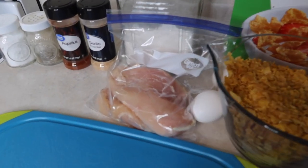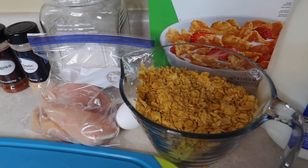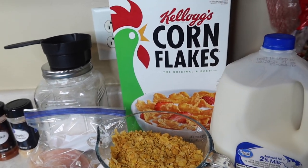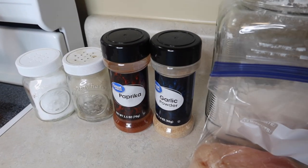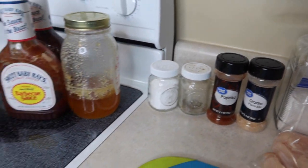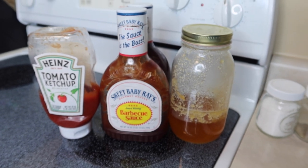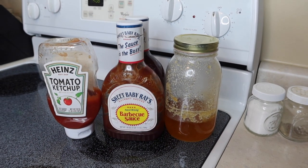To make this, I've got one and a half chicken breasts that I'll cut up with some kitchen shears, some crushed up corn flakes, some milk, a couple of eggs, flour, garlic powder, paprika, and some salt and pepper. Then for the sauce that goes on after, you use three ingredients — that's it. You can use your favorite barbecue sauce, honey, and then ketchup.